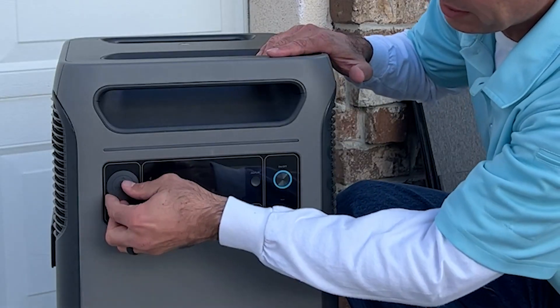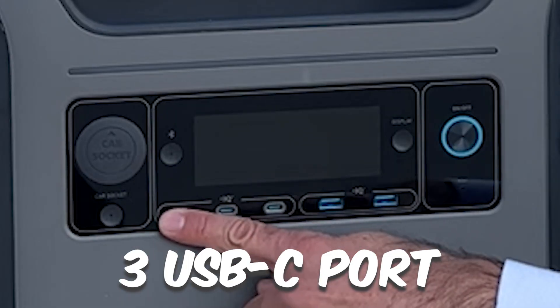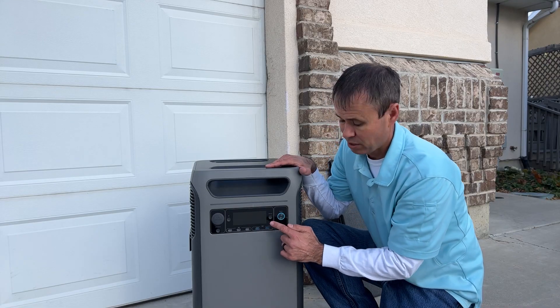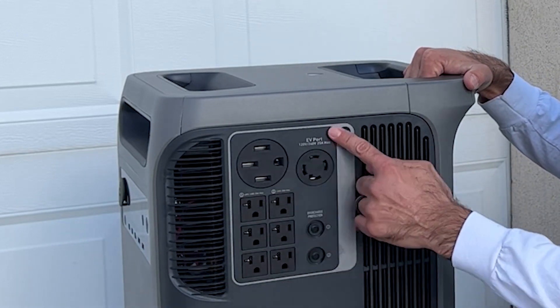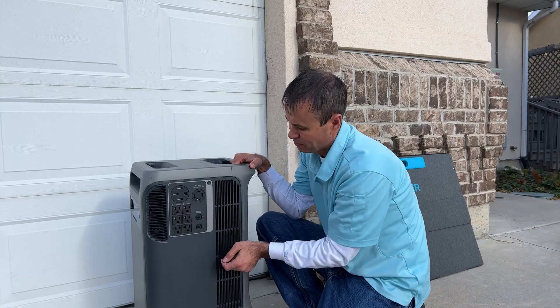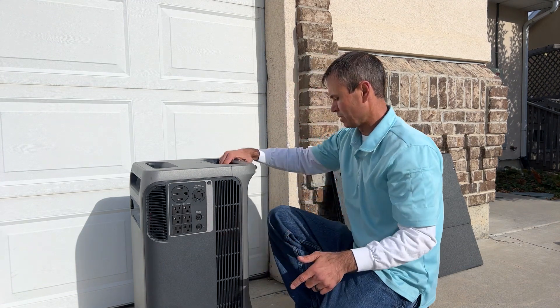I've taken a look at the panel here. We've got a car DC adapter or cigarette lighter. There are three USB-C ports for charging phones and things like that, plus a couple USB-A ports. You can turn the display on or off, and here's the main power button. Coming to the side, this is the main hub — we've got a couple 240-volt outlets and six 20-volt outlets, each rated at 20 amps maximum.